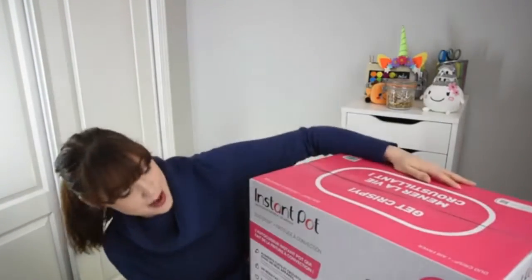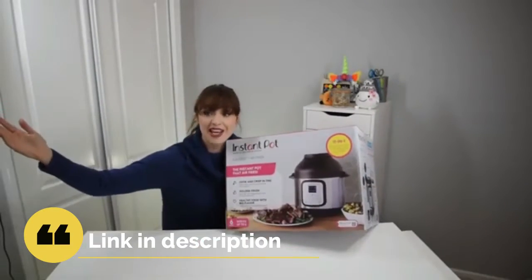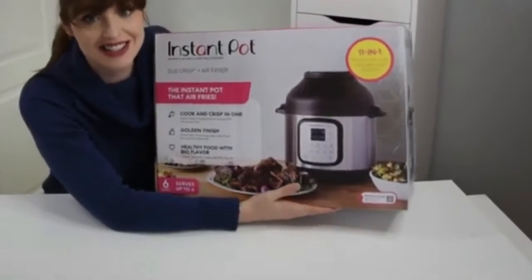I've got something big for you guys, something really big. Do you see that? This is an Instant Pot. Do you see that this box is huge? Let me widen the shot so we can actually do an unboxing that is worthy of the bigness that is this Instant Pot.